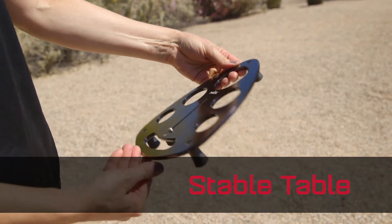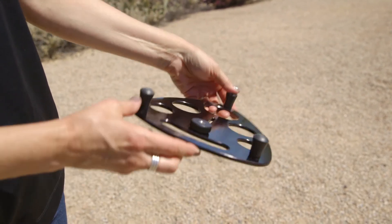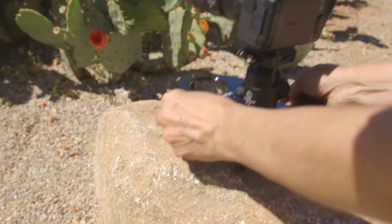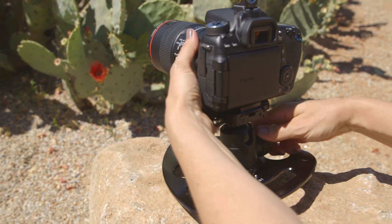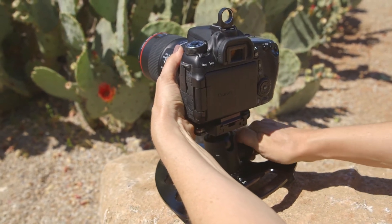Offered in anodized aluminum or ABS plastic, these heavy duty convenient mobile platforms come with three rubber feet and an attached knob. The stable table acts as a tripod and is great for backpacking, functioning on any surface, flat or irregular.